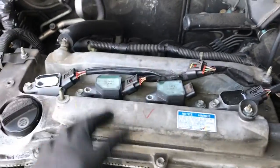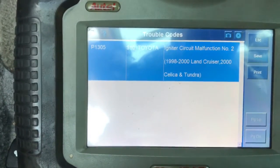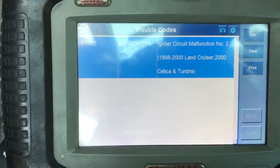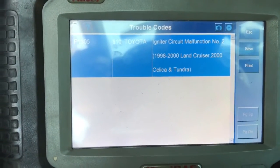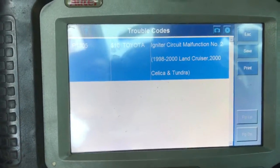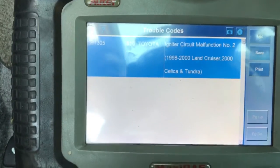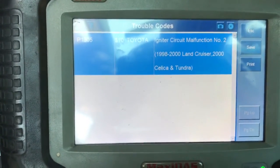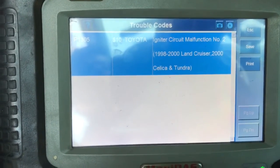On this car, cylinder 3 was suspected of being bad, so we switched it over to cylinder 2, then we started the car, ran it, and the check engine light was reset. Sure enough, it moved to cylinder 2. So now I know that the coil from cylinder 3 that we moved over to cylinder 2 is bad, and the computer and wiring is good. If the problem had stayed on the same cylinder, then I would suspect wiring to the ignition coil, and you may have an igniter code at that time.